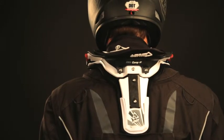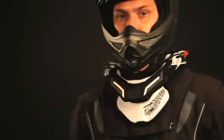If needed, use the included strap. Remember to readjust the brace to accommodate the armor.